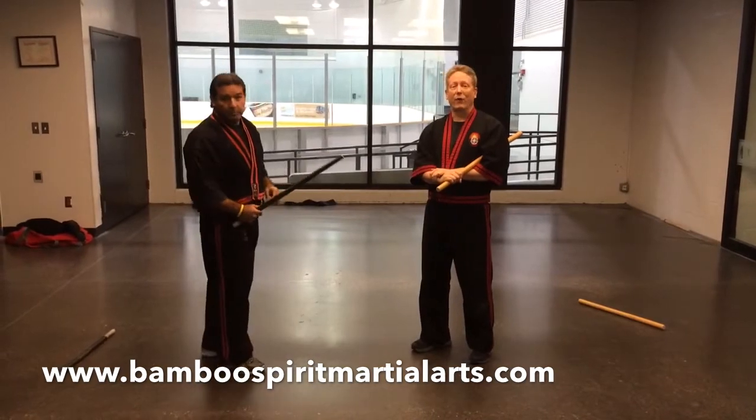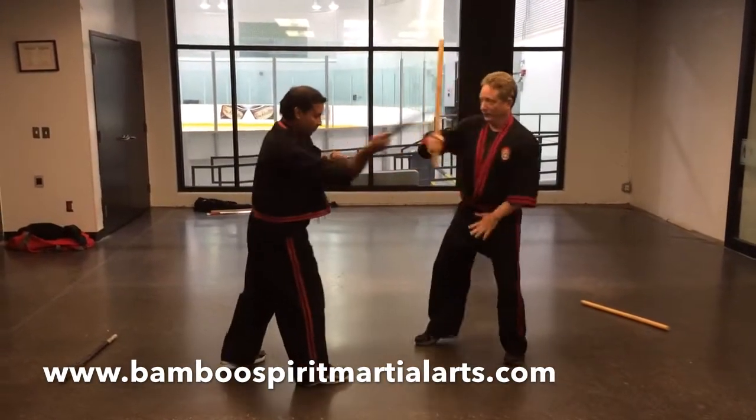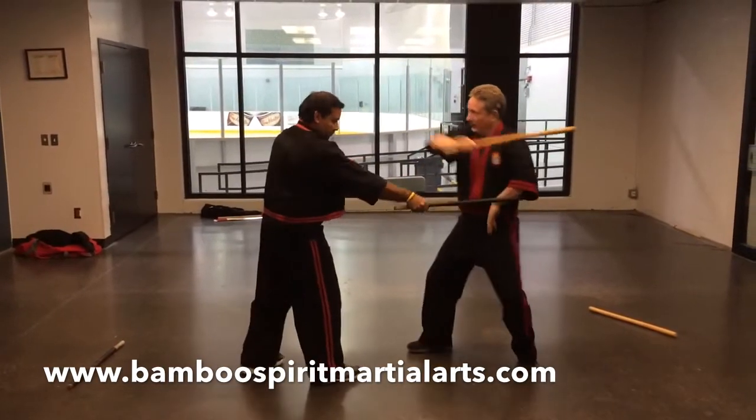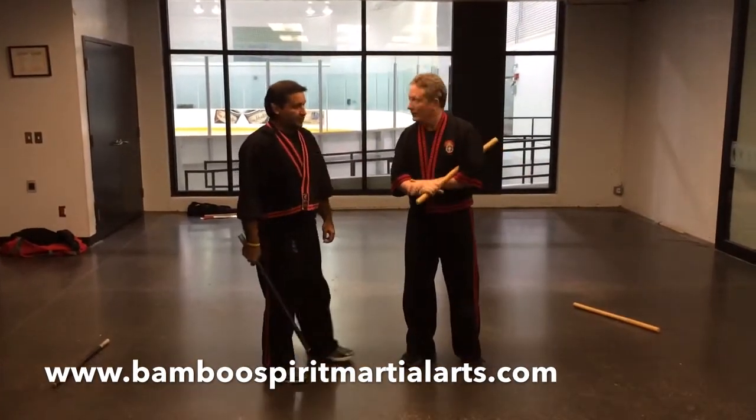Angle 1, 3, 5, and 6. 3, 5, 6. Didn't that look good? No.